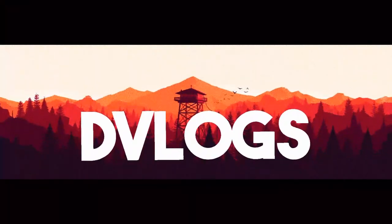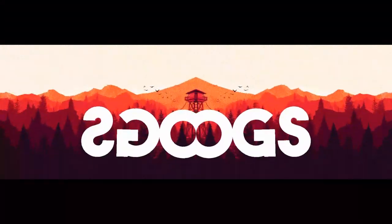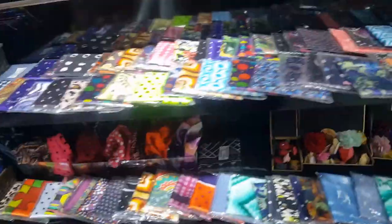Good morning! Welcome to another vlog and let's start with another day. Hello guys, welcome to another vlog.